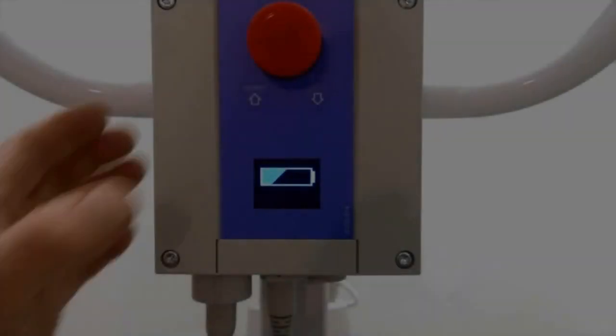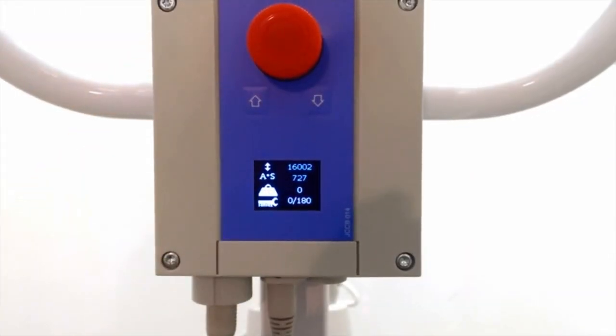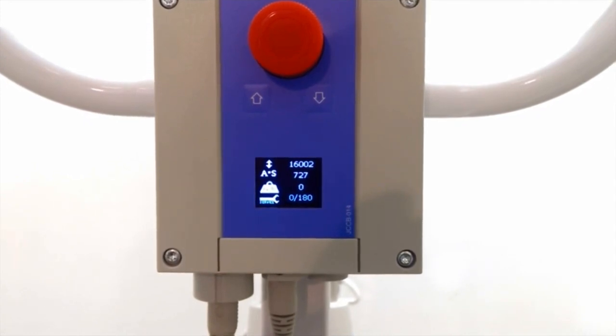To confirm both data points have been successfully reset, check the main data screen via a quick press of the redundant raise button.